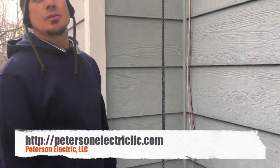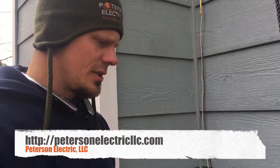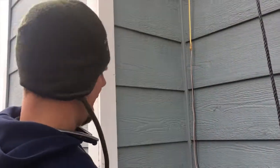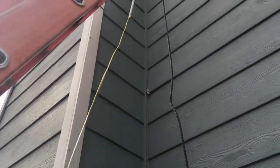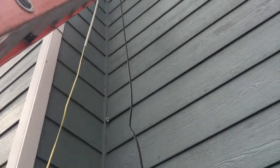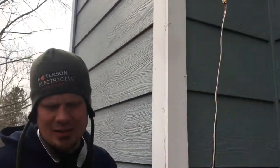Hey guys, Joshua Peterson — Peterson Electric. This week I wanted to show you a home inspection situation where someone's trying to sell their home and they got called on the fact of having wire mold. You can see this picture — I already started pulling some off. That's a 500 series wire mold; you can get that at Home Depot or the wholesaler.